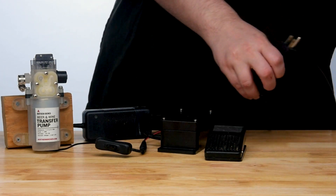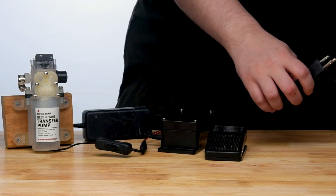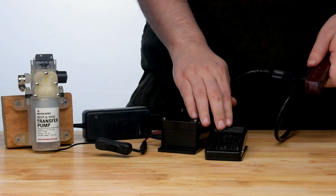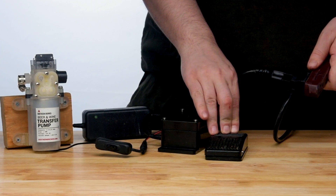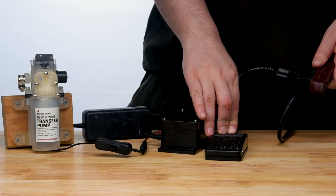We only used it once without the foot switch, and it felt really unsafe because you have to balance your racking arms and flip a switch on a wire. What's great about the foot switch is that it will cut the power at the outlet, essentially making this a dead man's switch so that if anything goes wrong, the entire system is cut.